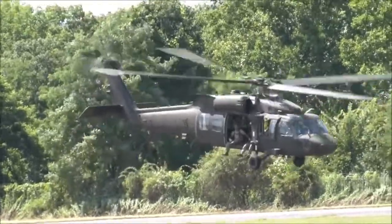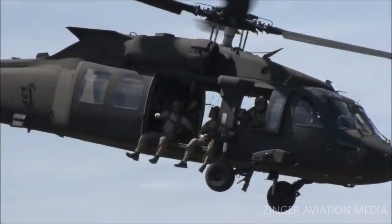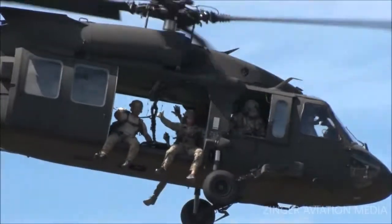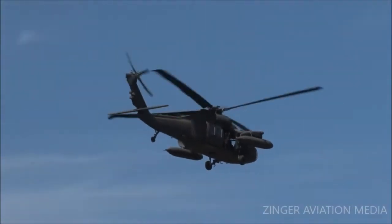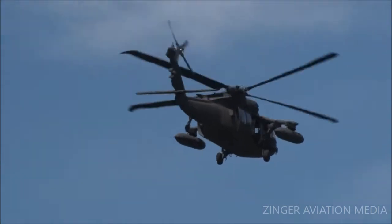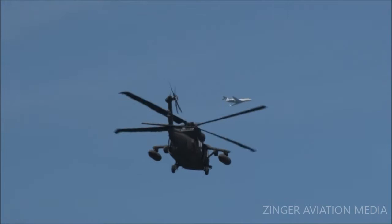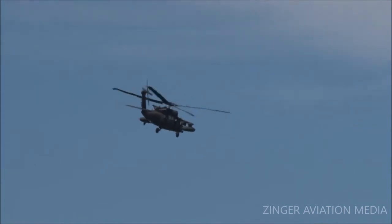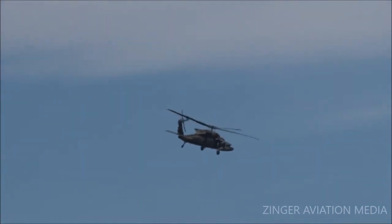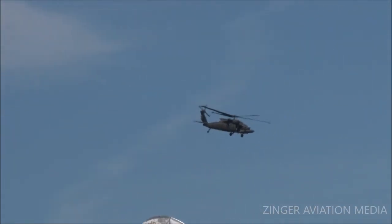And here we go, ladies and gentlemen — they call it bugging out. I don't know how much we appreciate their presence here today. It's good to know that they're out there. I sleep better at night knowing our military is on the ball. It was so loud!